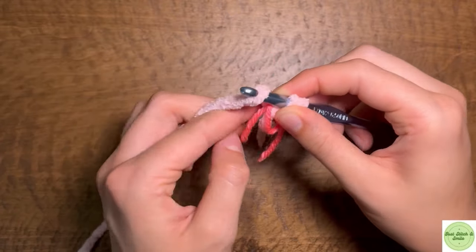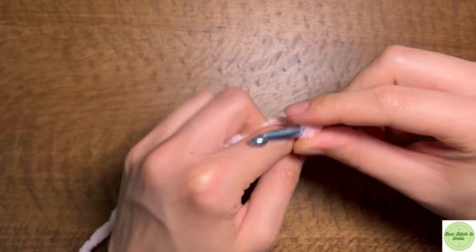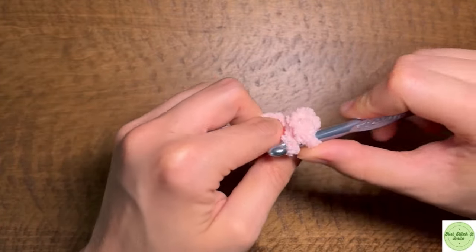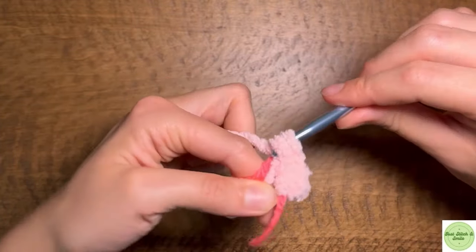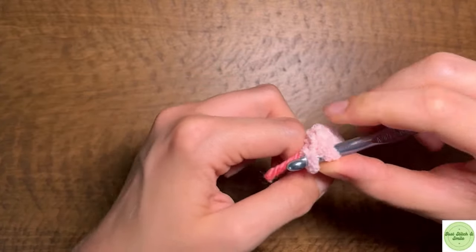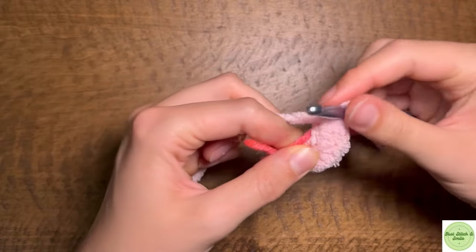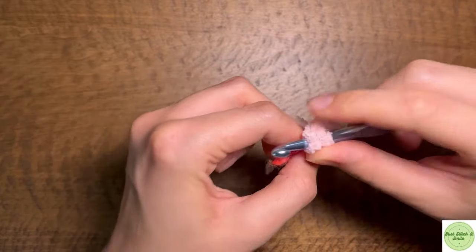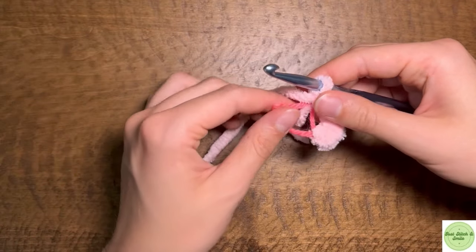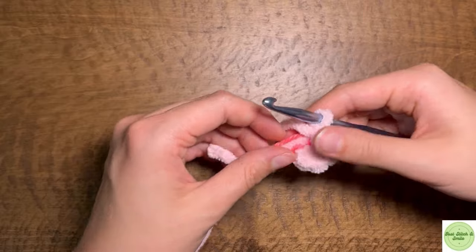We're making 6 single crochets into our ring — that's 2, 3, 4, 5, and 6. And then what we're going to do is pull it closed, which actually works very well.